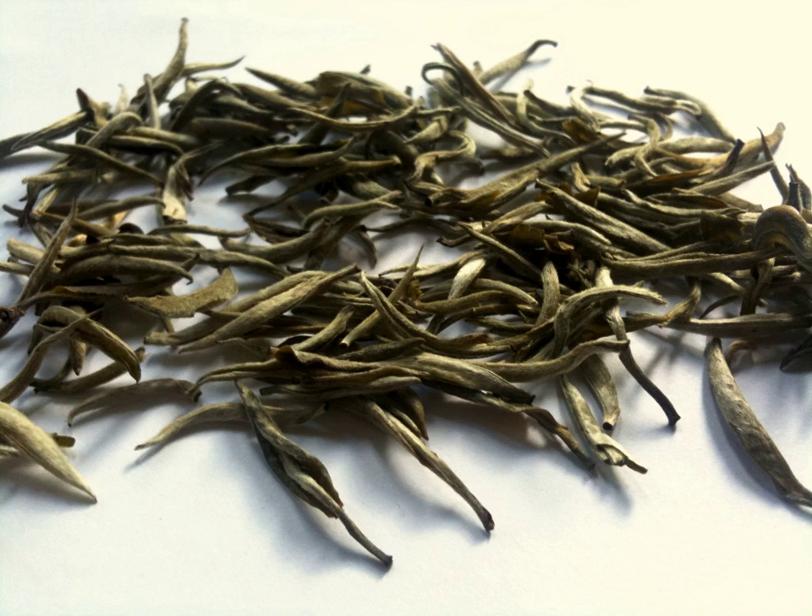Genuine silver needles are made from cultivars of the Dabai tea tree family. There are other productions that look similar with downy leaf shoots, but most are green teas, and as green teas, they taste differently and have a different biochemical potency than the genuine white tea silver needle. It is commonly included among China's famous teas.